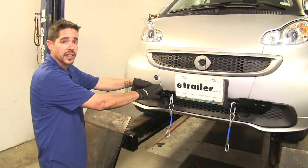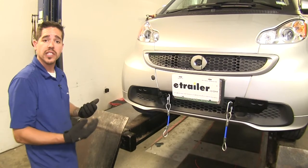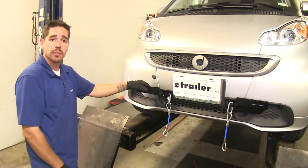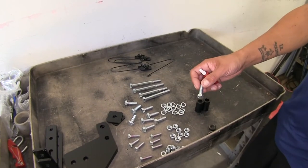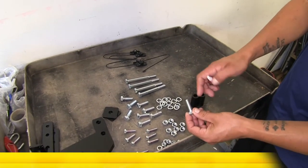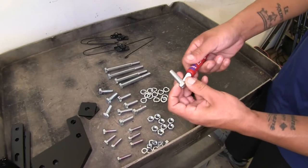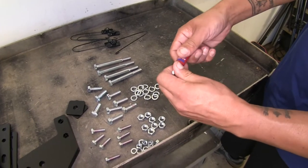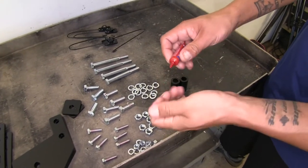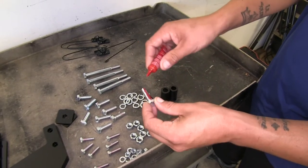There is no welding required. There is some minor drilling, but there are some body panels we are going to need to remove. Before we begin our installation, we're going to need to unpackage all of our hardware, and the manufacturer does recommend the use of red Loctite on all the bolts. I'm going to apply a small amount onto each bolt so it has a little bit of time to set up while we prep our car.